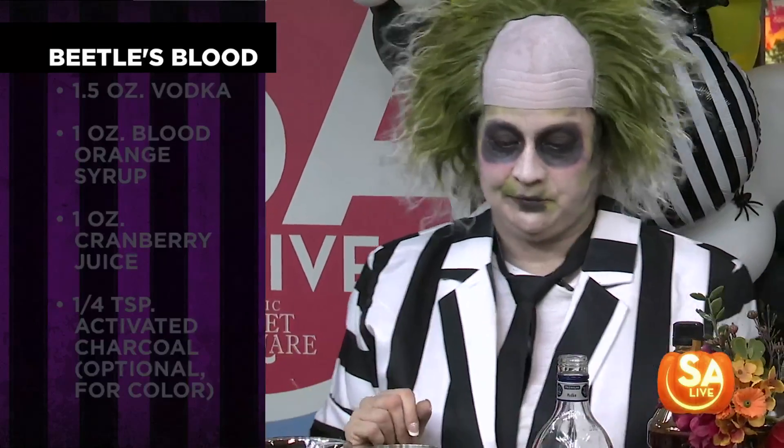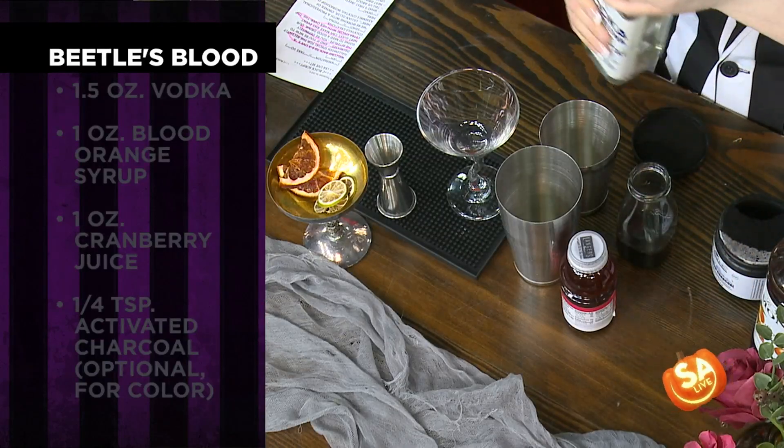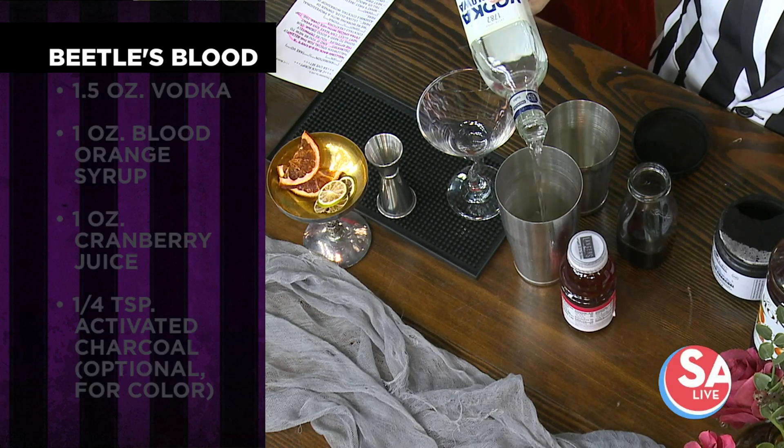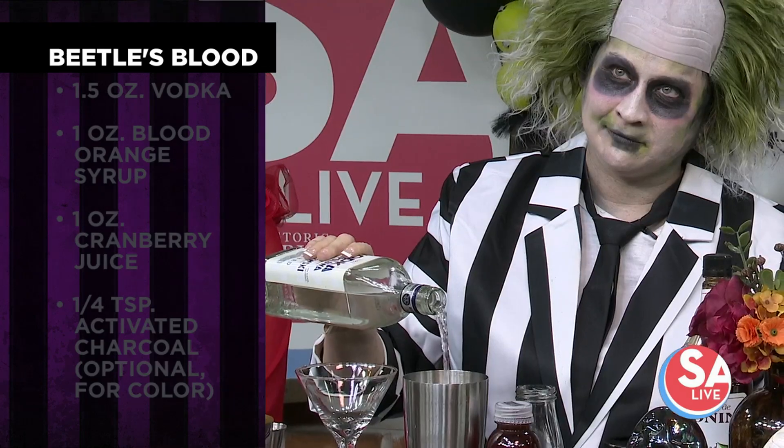We're going to measure this in the shaker. We are going to throw in some vodka! It could be any base spirit that you like — for you tequila lovers out there, gin lovers, this could even work well with bourbon. That's probably enough for you, Mr. Beetlejuice.